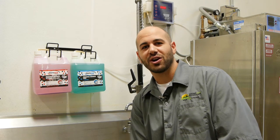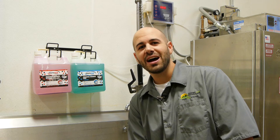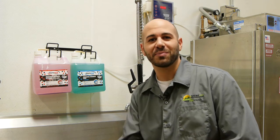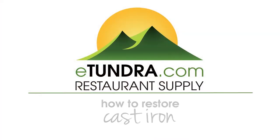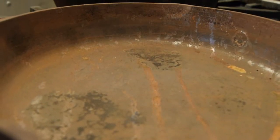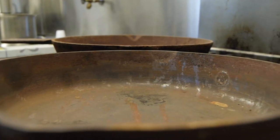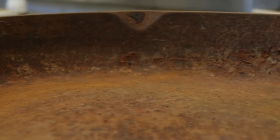Hi, I'm Chris Tavano for Tundra Restaurant Supply and we're here in our test kitchen. In today's episode, I'm going to show you how to turn your garage sale treasure finds into something restored and beautiful. So here we got some nice cast iron rusted away pans we found at a garage sale, and what I want to do is show you how to restore these back to some nice beautiful cast iron.